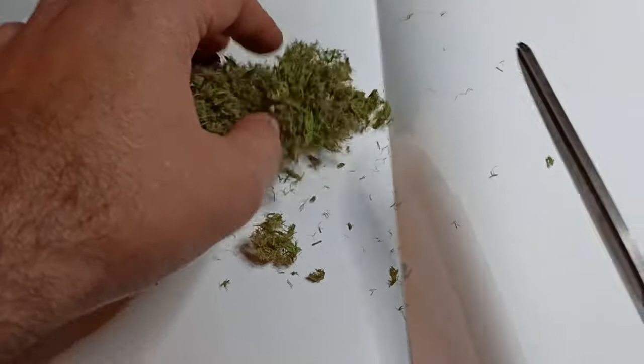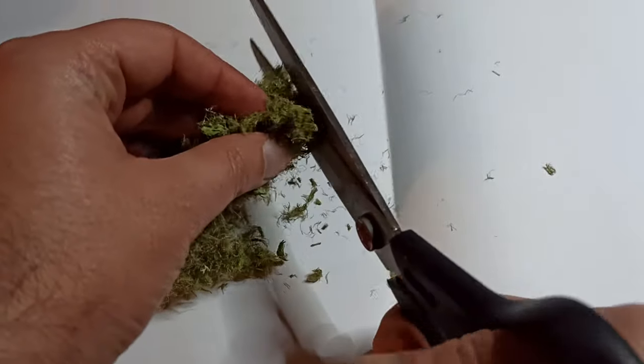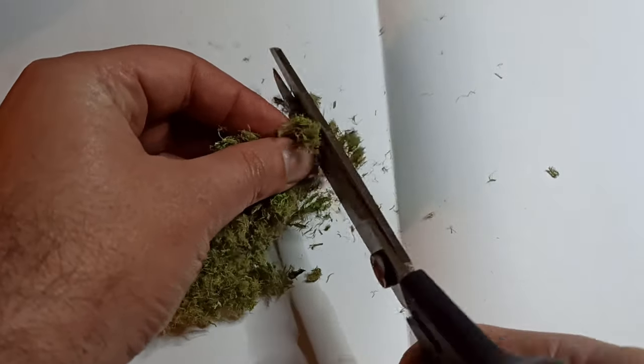This usually happens if you have a lot of long fibers. You can cut these up with your scissors and run them through the sieve again. They'll fall apart pretty quickly that way and they'll give you more material to work with.